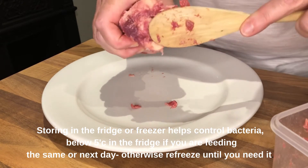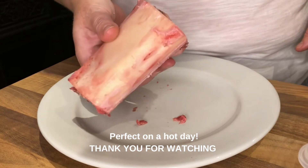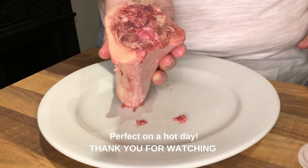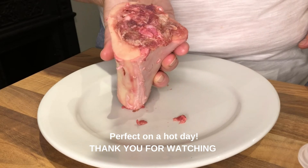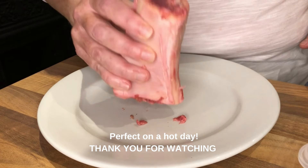You can store it in the fridge to feed another day. What I like to do is refreeze it and then give it to them frozen. Then they've got a lovely frozen satisfying meal, which re-uses one of our Nurturing by Nature marrow bones.